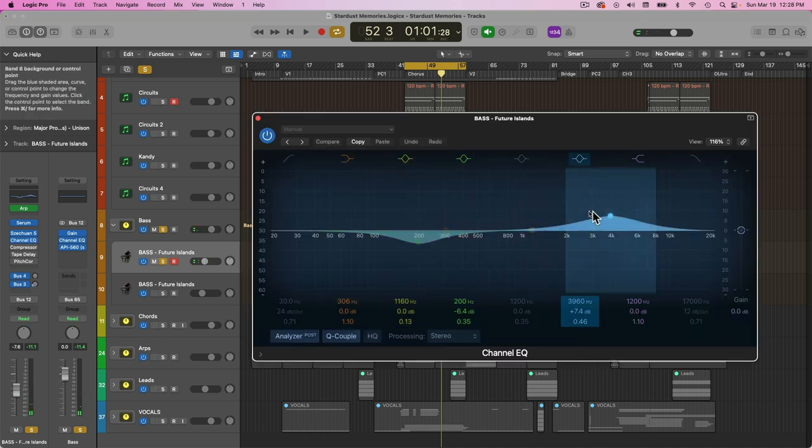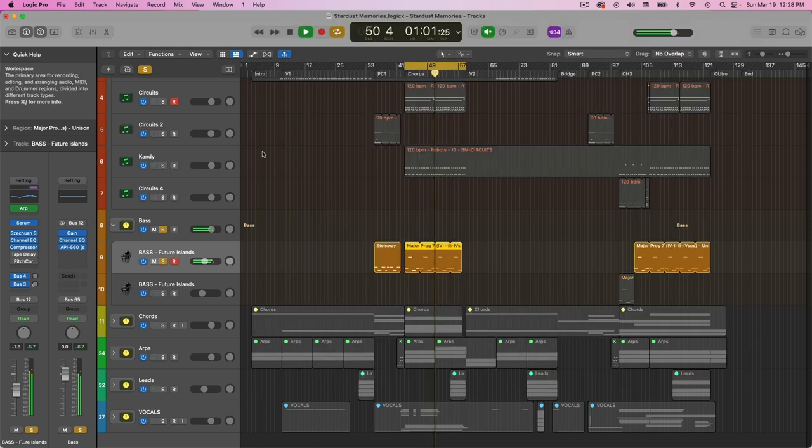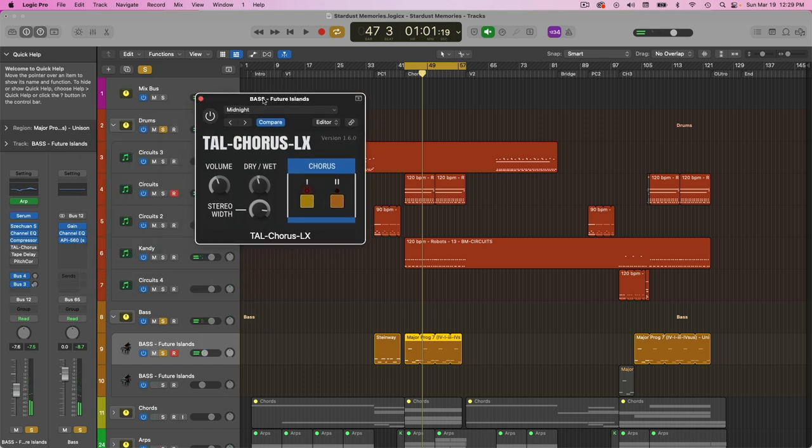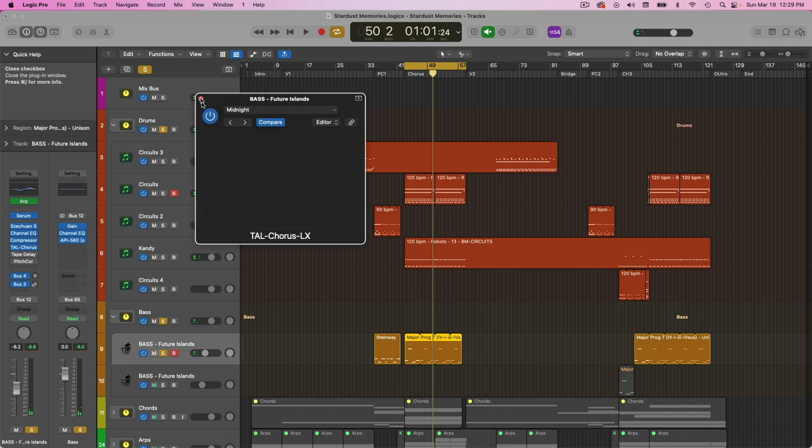I've got a little bit of EQ here, just taking out some of the boxy muddiness and helping the highs cut through a little bit more. I also have a little bit of compression. And then one final thing we can do is add some chorus to this — if we want to make the bass sound really wide and really retro. I'm going to go ahead and include it here. So that sounds nice.